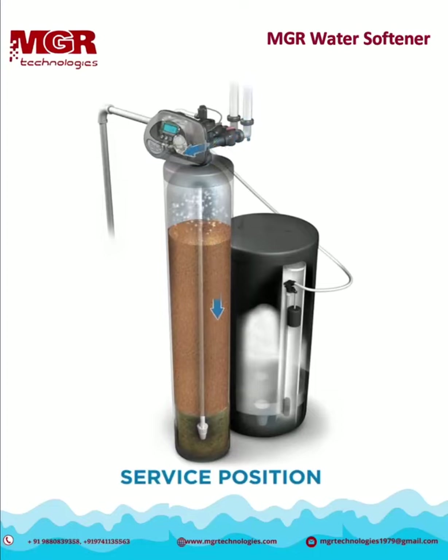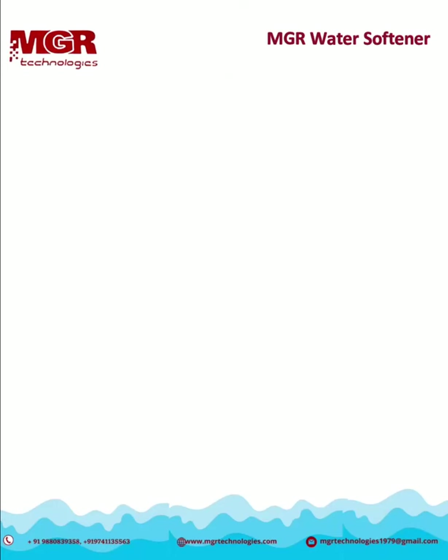When softening your water, the unit is in the service position. Raw water enters into the tank from the top and travels down through the resin media. This is where hardness minerals like calcium and magnesium are removed from the water. The treated water flows to the bottom of the tank to enter the distributor tube and exits the system to travel throughout your home for use. Once the system no longer has enough capacity remaining to treat the water needed for the day, it will initiate its regeneration sequence at its scheduled time.